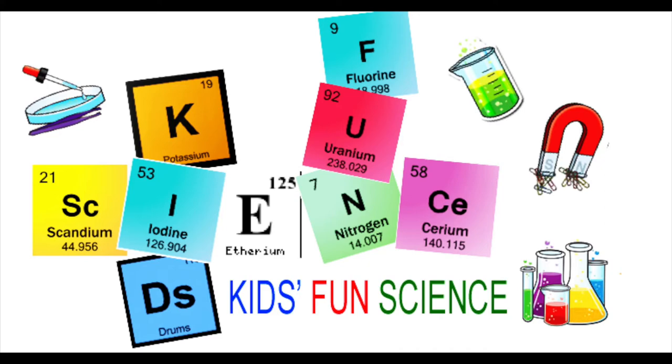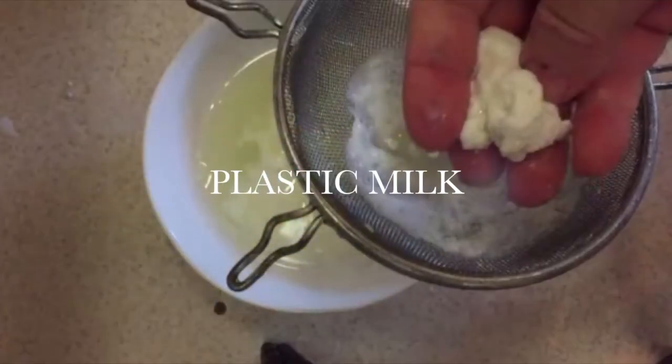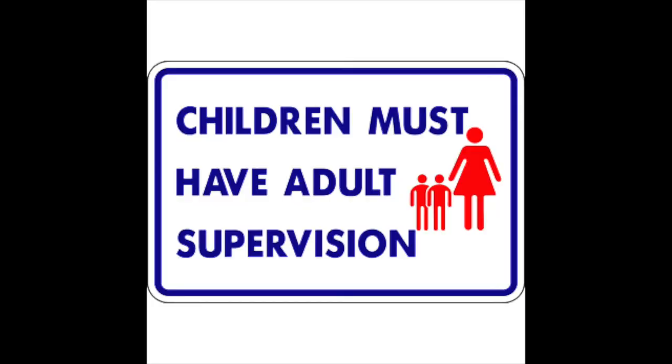Welcome back to Kids Fun Science. My name is Ken. Today's experiment is making plastic milk. As always, adult supervision is required.